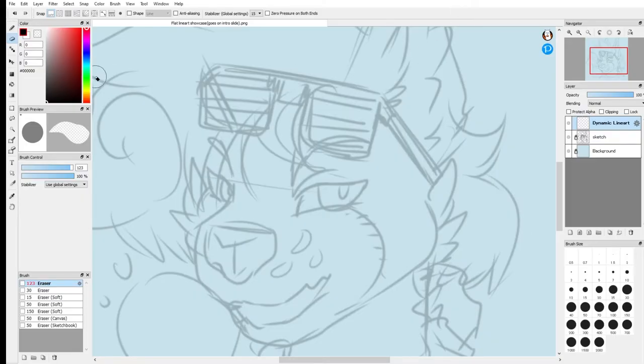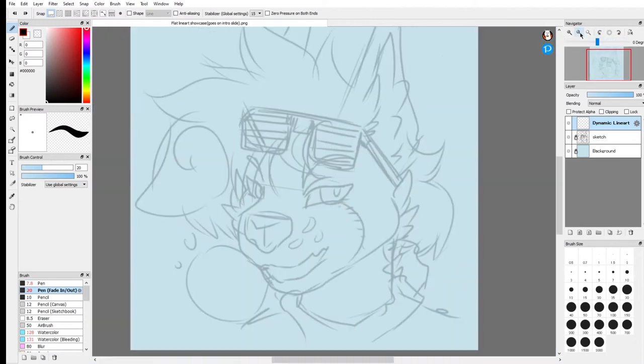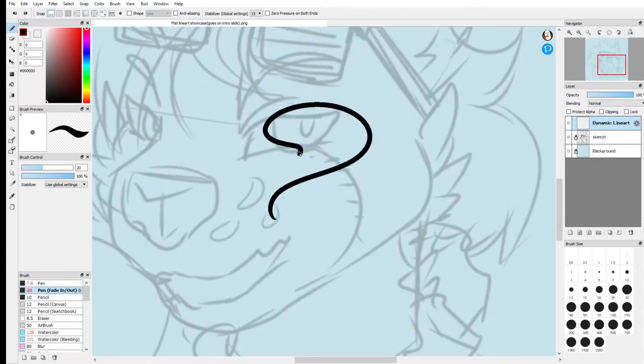So the next type of lineart I'm going to teach you is what I call dynamic lineart. This is when your pen kind of fades in and out throughout your line and gives you different thicknesses. If you don't have a drawing tablet and you're using a mouse, you need a pen tool that makes it so that whatever line you draw will end up having thinner and thicker lines in the center and at the ends.